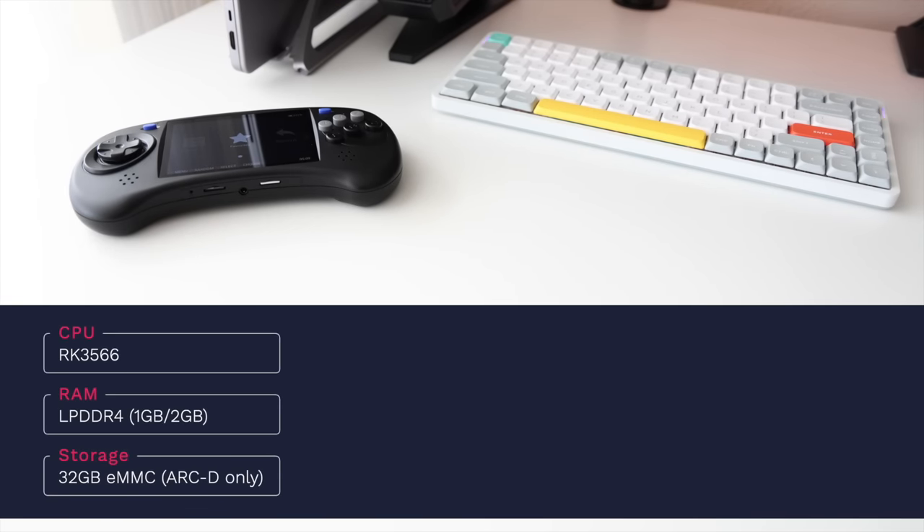Let's start with the specs. This has an RK3566 chipset, which is a quad-core CPU. The device comes with LPDDR4 RAM — one gig with the low-end model and two gigs with the high-end one. The amount of RAM won't make a difference for emulation; they put two gigabytes in the one that dual boots into Android because Android requires more RAM to work sufficiently. The high-end model also has 32 gigabytes of internal storage, which is for Android since it's installed there.